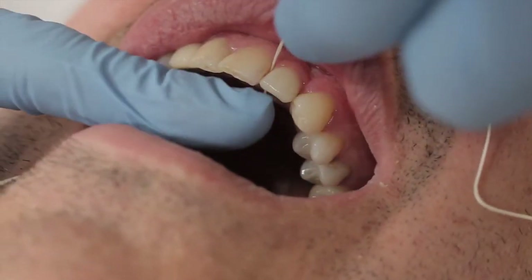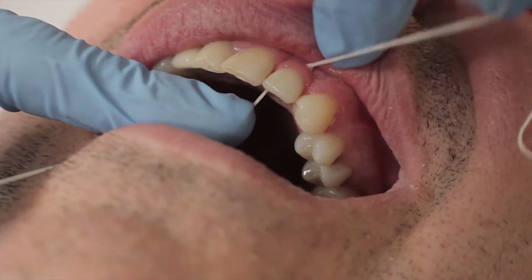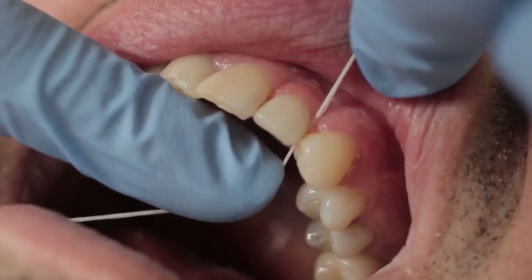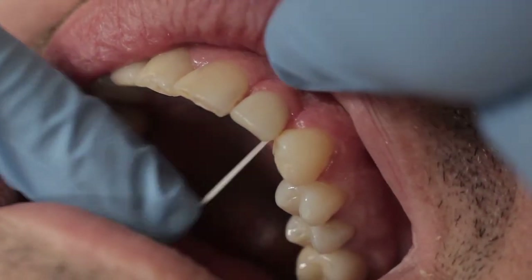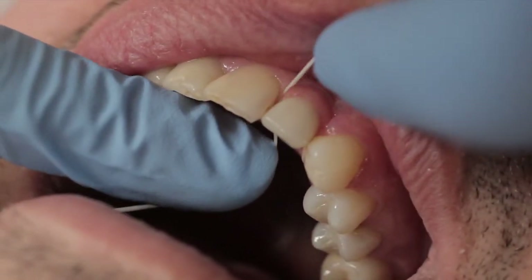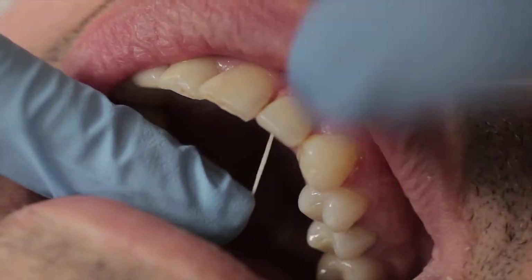I'm just going to get the floss in between the teeth, going gently at first just to get past this contact point. What you do is curve it around the tooth and just gently slide it down. It will disappear underneath the gum a little bit — floss up and down the side of one tooth.